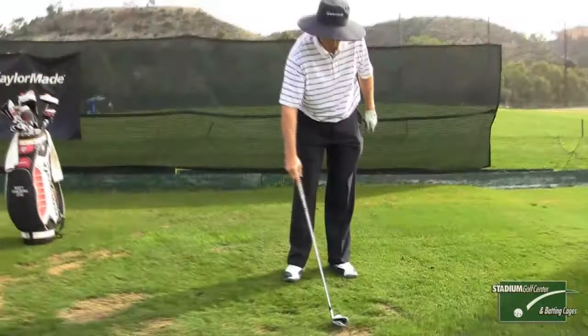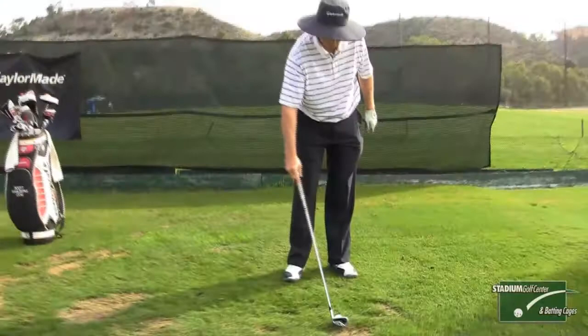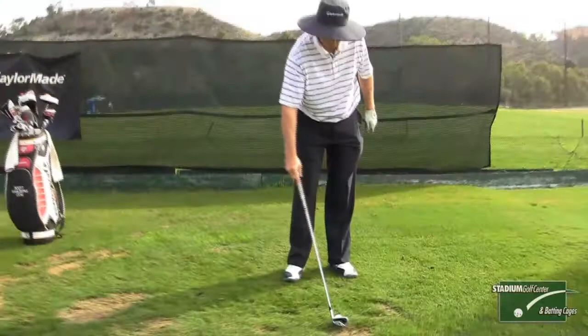It's very simple. What you do is you set up with your right heel off the ground, you keep your right heel off the ground, you make a swing, and you finish with your knees together.